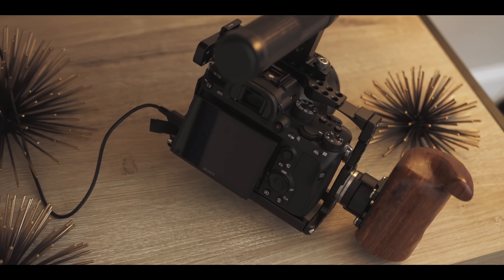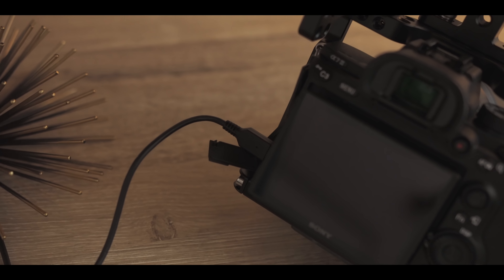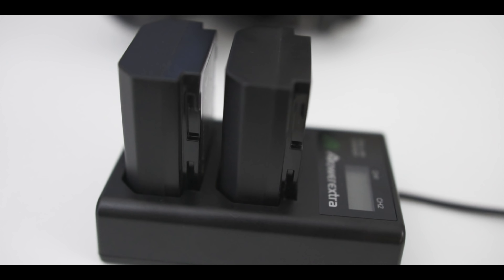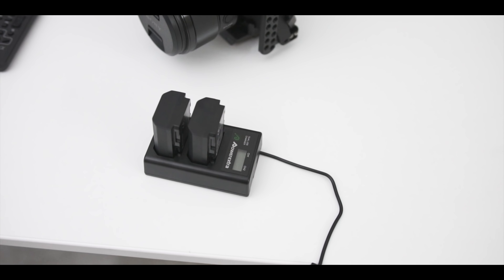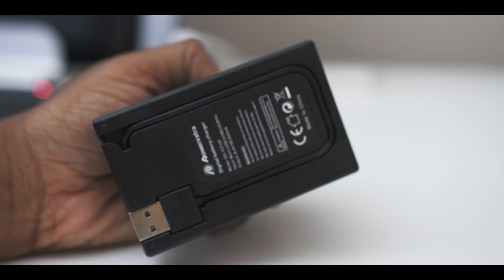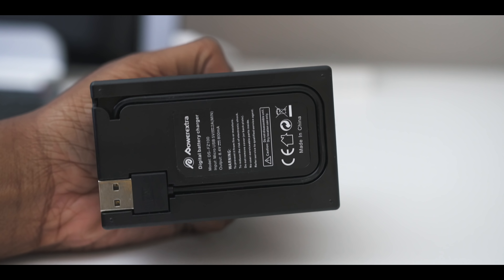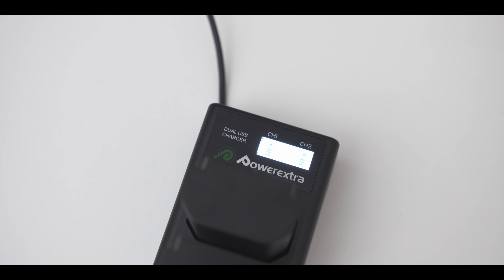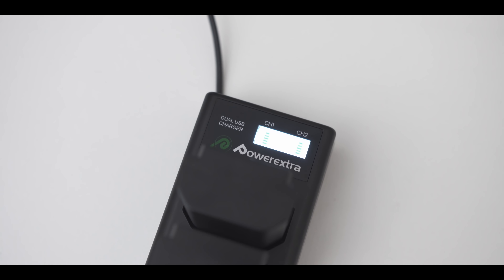The Sony A7III does not include a charging cradle, so you basically have to plug the camera in to charge the battery, which isn't the most convenient. I've gotten extra batteries so that while one is being used, the others can be charging. This third-party option actually has an integrated USB cable built in, so you don't need a separate cable on the go. The price of this set with two batteries was about the same as one Sony battery — definitely worth it. It also has a little LCD panel showing battery life readout.